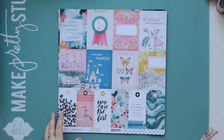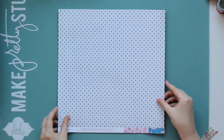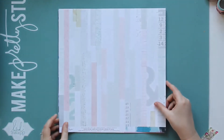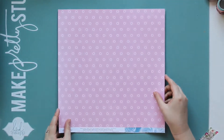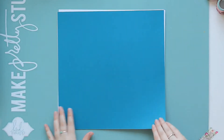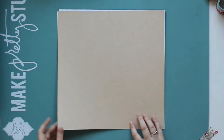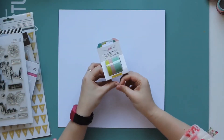We have the cut-apart sheet which is called Adventure — I love this little girl chasing the butterfly. Keepsake, which is the paper that the kit is named after. Graceful. Delightful. And then we have some cardstock: a beautiful deep teal, an almost sand colour which is a smooth cardstock, and a textured piece of white cardstock. So those are the papers in the kit and now we can move on to the embellishments.